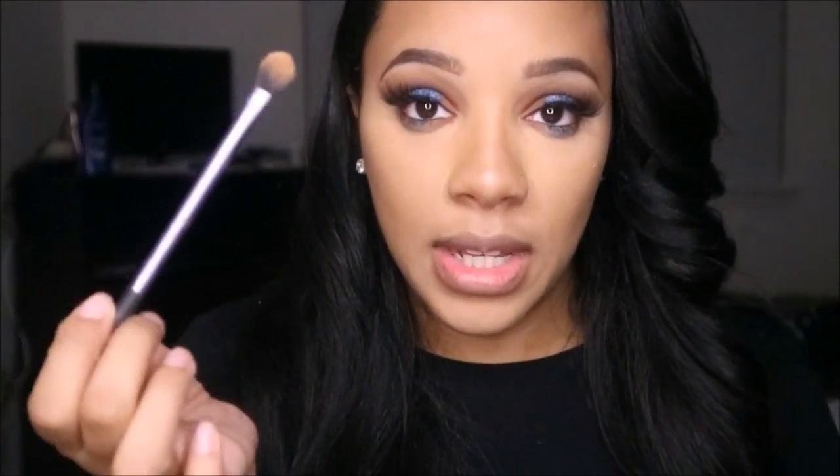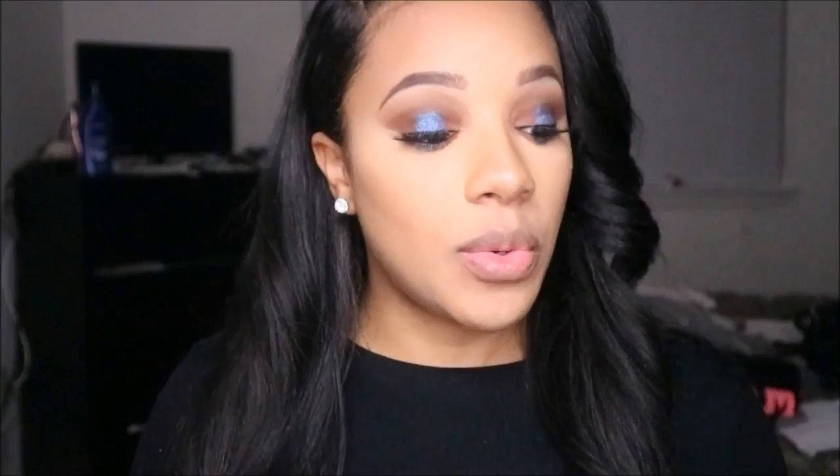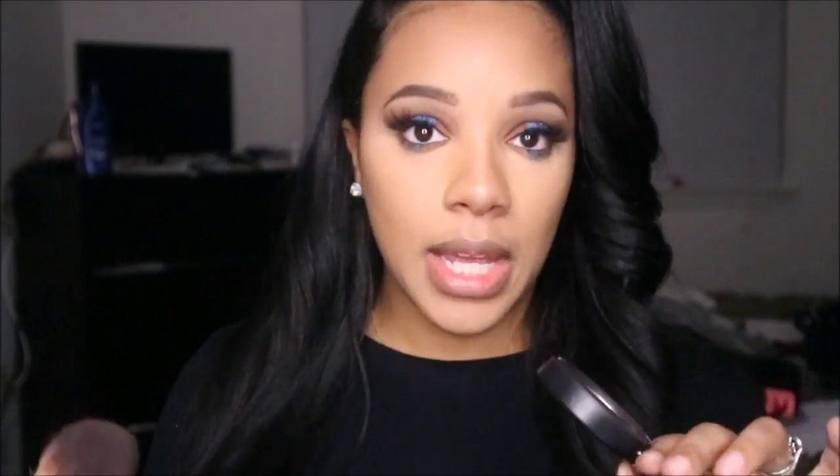When applying to the nose, I hold the end of the brush so I'm not applying too much pressure — I don't want it to look too thick. For blush, I'm using MAC Gingerly, a nice everyday nude-pink blush that pairs well with this eye look.